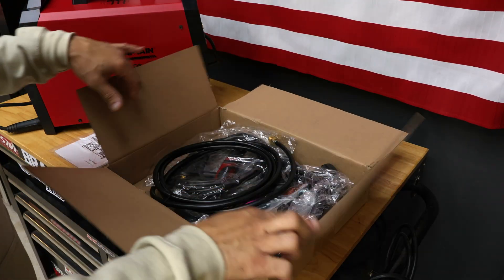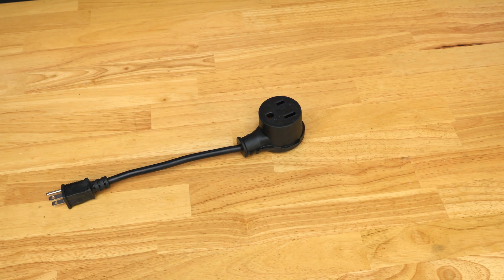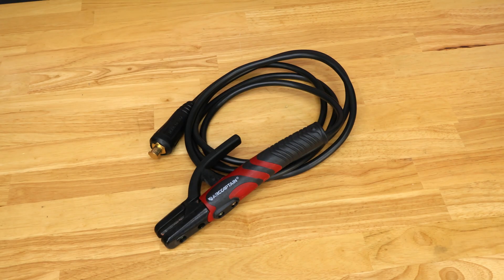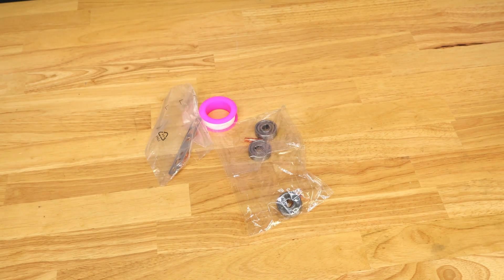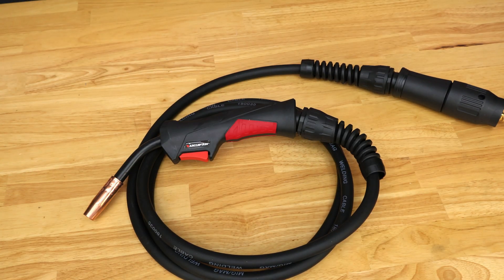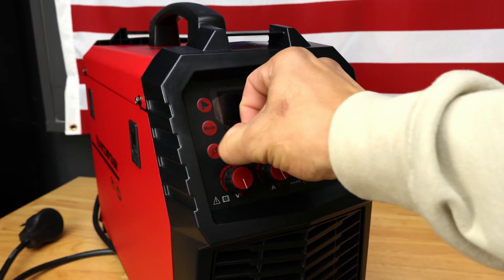This is what you're going to get in the box. You're going to get a gas hose. You're going to get your adapter for 220 volts or 110 volts. You're going to get an electrode holder, some torch accessories and rollers. You're going to get the welding torch, a ground clamp, and your welding machine.